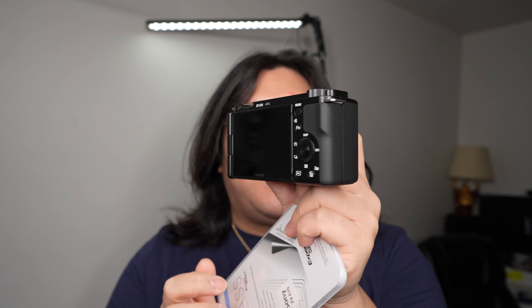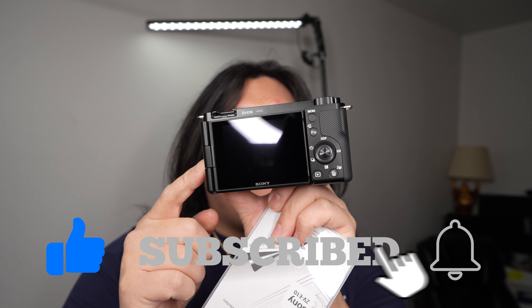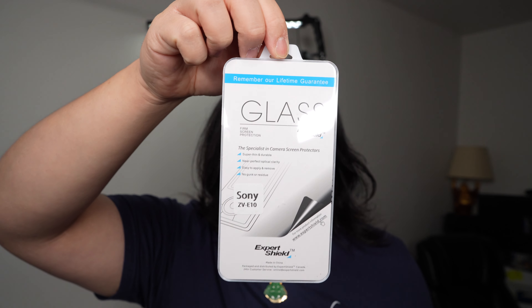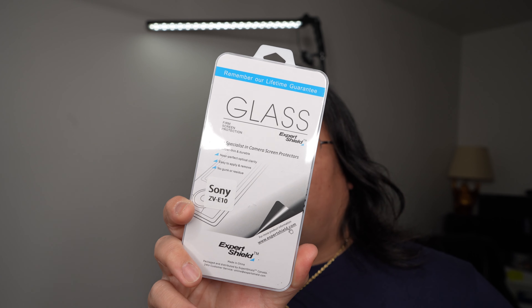So you have a Sony ZV-E10. This is a lovely camera, but it'll be unfortunate if the screen scratches or breaks. I have a solution for you. I've been working with this company for quite some years right now — it's Expert Shield. They are amazing. They offer many solutions to protect digital cameras. This is not an ad, but they did send me this glass screen protector to put on the ZV-E10.